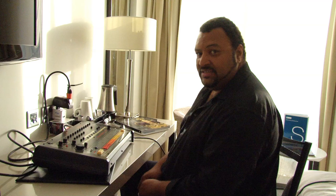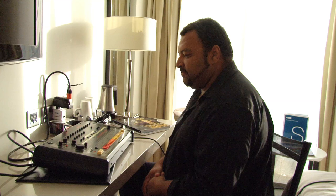Yo, this is the Egyptian Lover in my hotel room in London, about to program a new beat for my album 1984, so I'm going to start from the very beginning. Here we go.